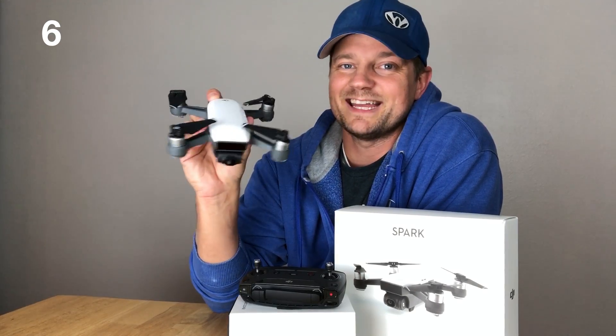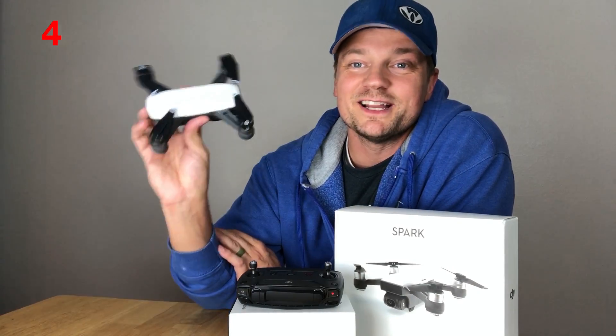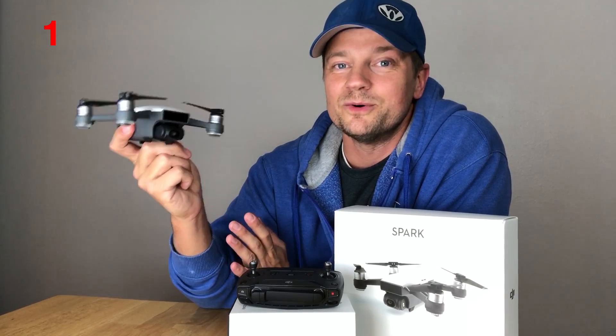DJI does offer a fly more kit. I did not get that, but I wish I had. Overall, I think you guys are really going to love this drone. It's a little bit pricey, but for the price, you actually get a pretty cool little flying device.